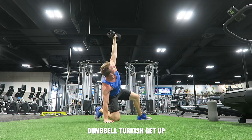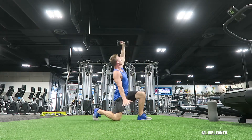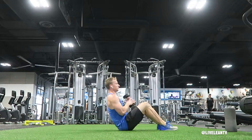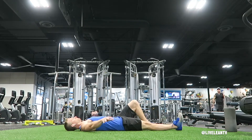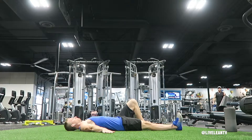The Dumbbell Turkish Get Up is a challenging exercise that works pretty much every muscle in your body, especially your core and shoulders. To get started, lie down with your back on the floor and bend the knee of the leg on the same side as the hand holding the dumbbell and plant it into the ground, while keeping the other leg extended on the floor at a 45 degree angle.